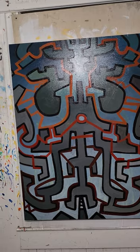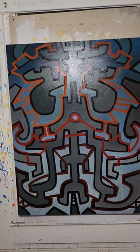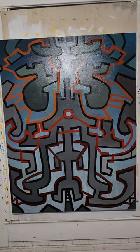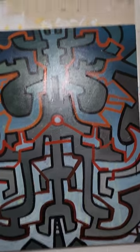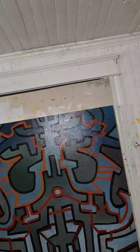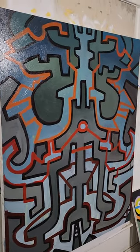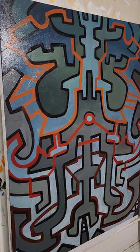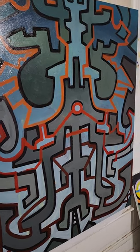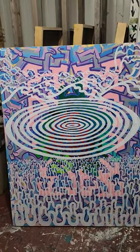On this one, the drawing definitely goes off the edges, and that communicates infinity — like it just goes on forever. I can't get that glare out to save my life, but anyway, that one is going to have a million little windows in it, like little spots of light. It's a painting about consciousness.